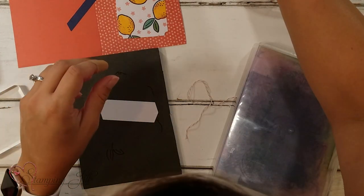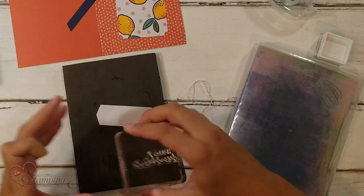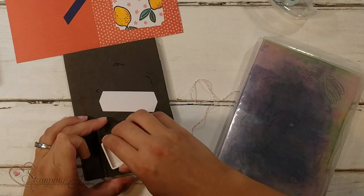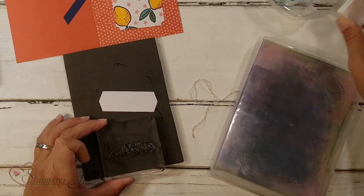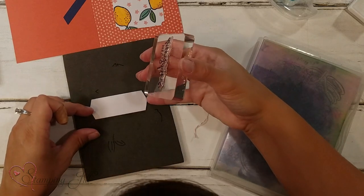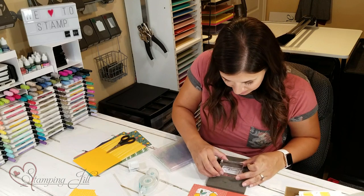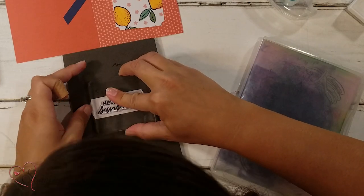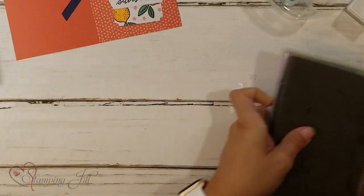I just need to stamp the sentiment now. I'll clean this off and we'll switch it out — we're going to stamp Hello Sunshine. I'm going to same thing, turn it around and ink it up so I can see that I've got the whole image nice and inky. And then I've got this little cute pre-cut paper, and I'm going to stamp it in — and it fits just perfectly on it, just like that. So cute. My stamping's done, now I just have to assemble.